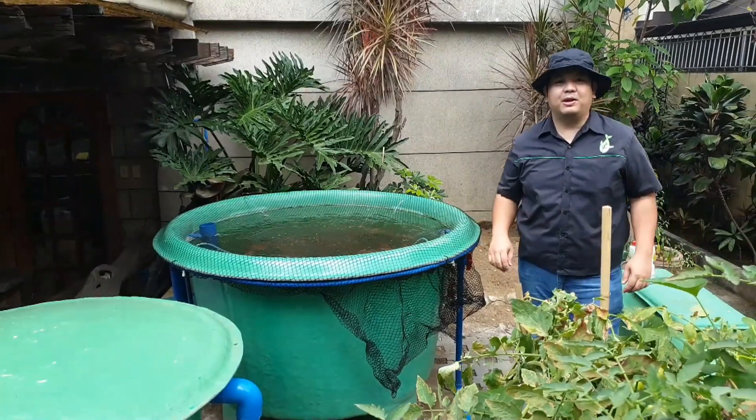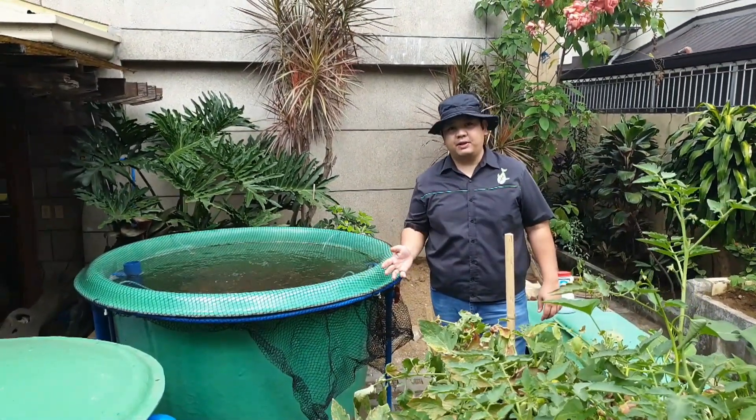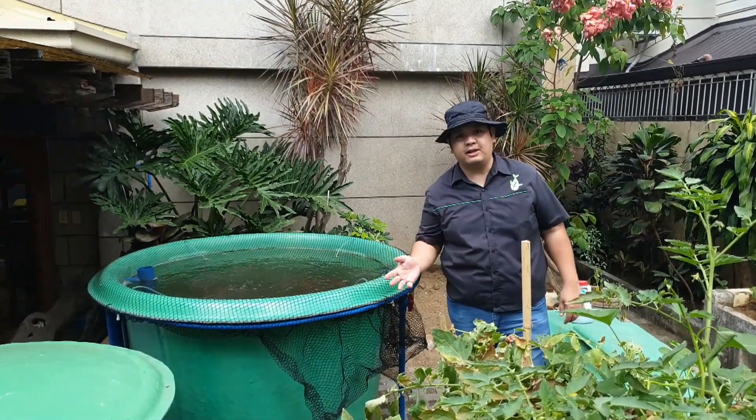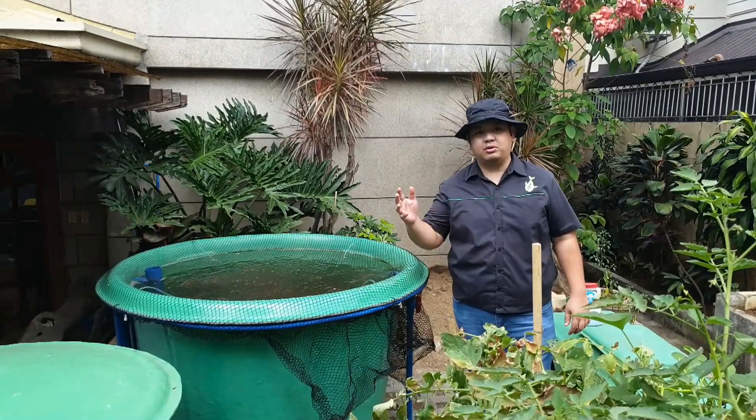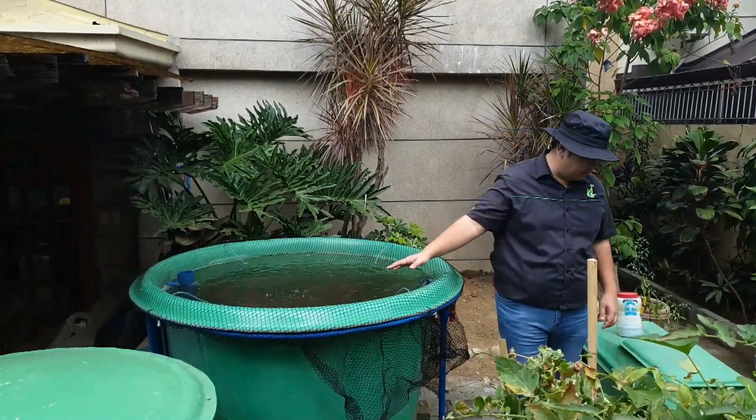Good day to everyone, I'm Matt Guantamad and welcome to another video here at the Madogal channel. For today's video we are going to update you on a decoupled aquaponics system somewhere here in Quezon City. So for us to start our walkthrough, let's start with our fish tank over here — so follow me.